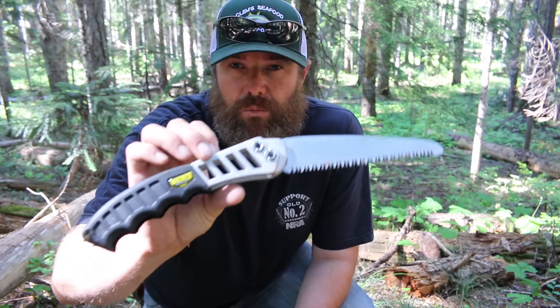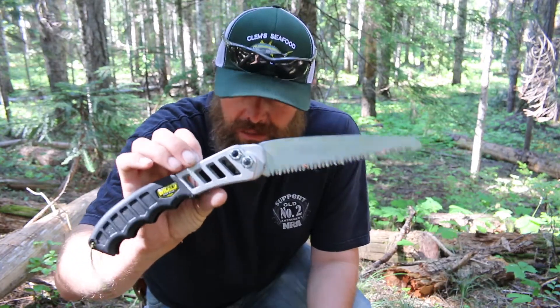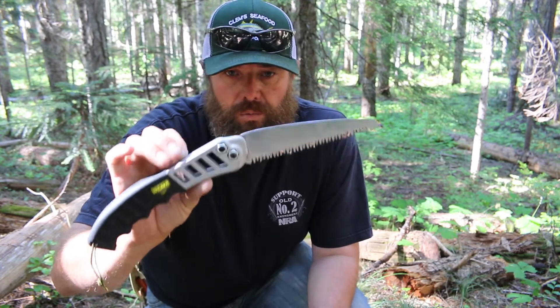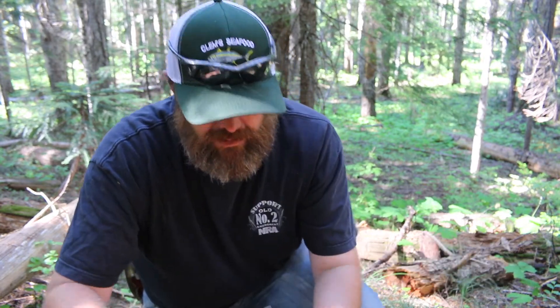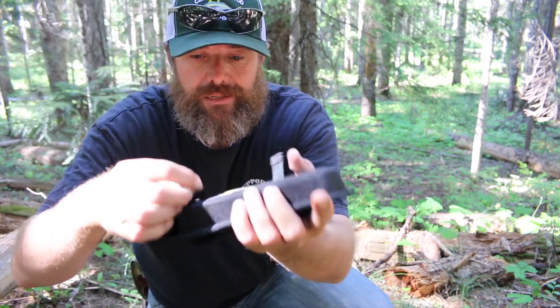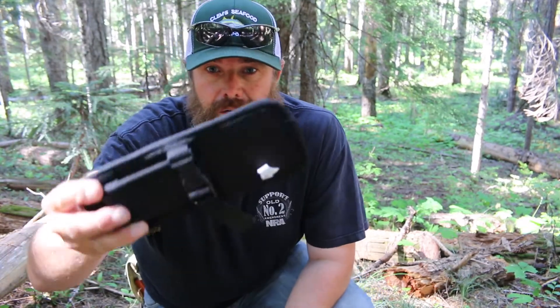As you can see, the Wicked Sharp handsaw cuts super well. Really great handsaw, lightweight, comes in a really cool carrying case. Just like that — there you go.